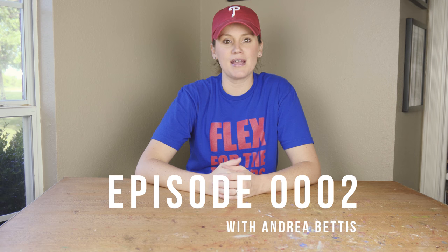What's up YouTube fam? Andrea Bettis here and I am about to do an unboxing of all the camera equipment that I received in the mail today. So let's get to it.